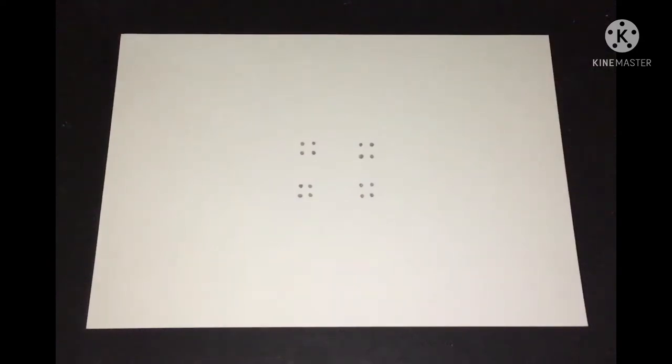Hi friends, today I'm going to draw a beautiful teddy bear from a four-into-four dot grid. I'm using 16 dots to create easy and cute teddy bear art.